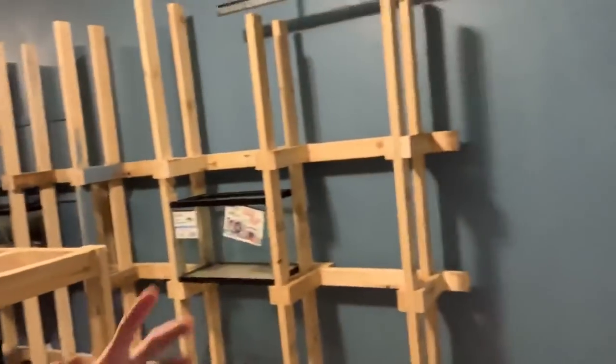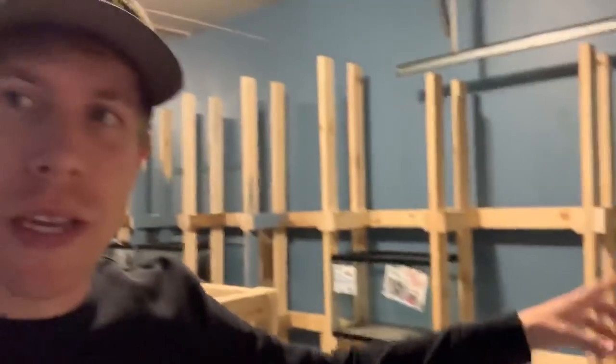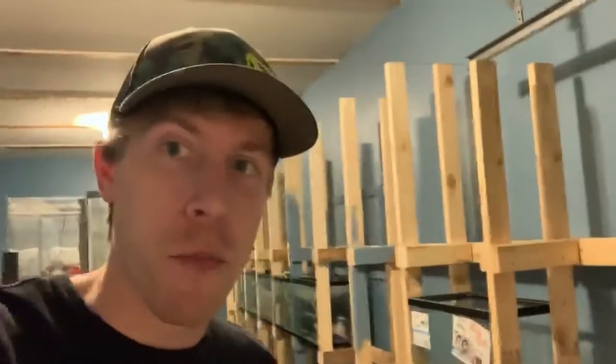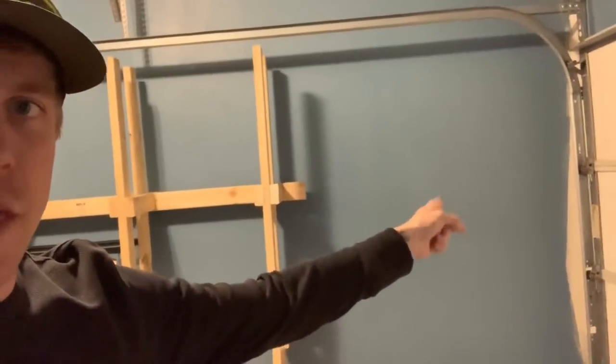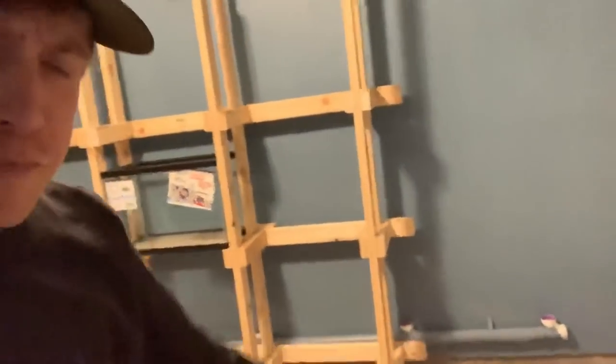I pretty much finished building that racking system for the 20-gallon tall tanks and it's going to be 33 of them, so it's gonna be pretty cool. It's a lot more work than it looks. I have a little bit more wall here — I'm trying to decide if I should leave that open for a shelf and maybe a fan to move air around in the fish room, or if I should squeeze in one more rack.